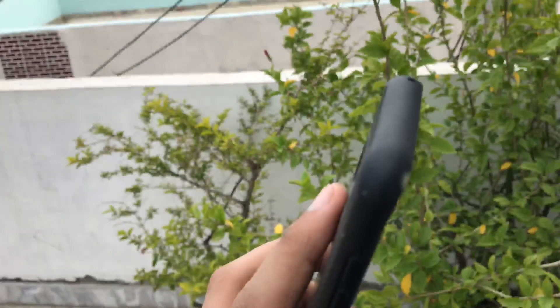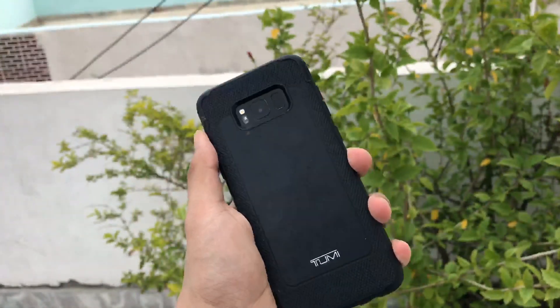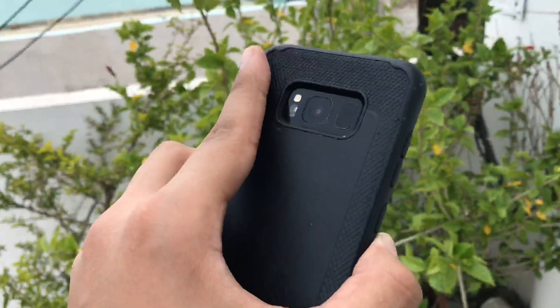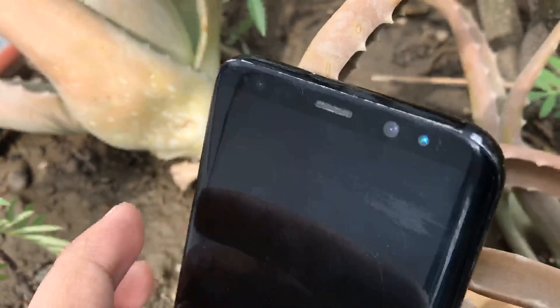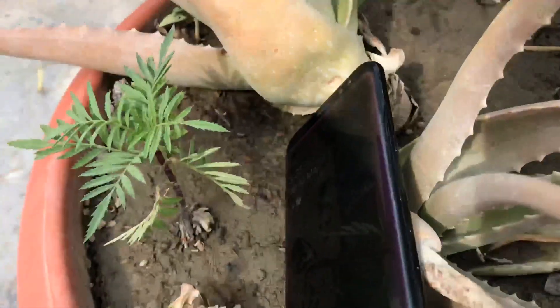The Samsung Galaxy S8 features a 12-megapixel main camera with an f/1.7 aperture, dual-pixel phase-detect autofocus, and optical image stabilization, which is still really good. This camera system was introduced with the Galaxy S7.